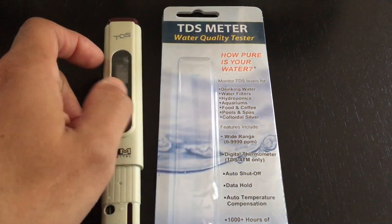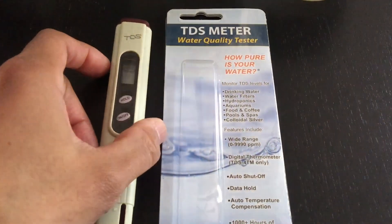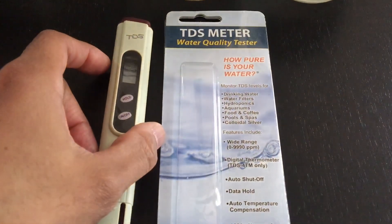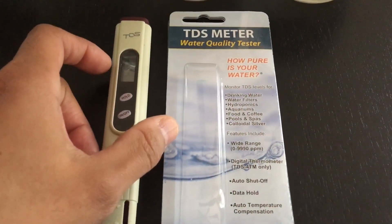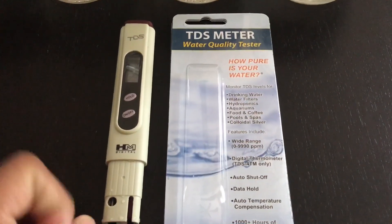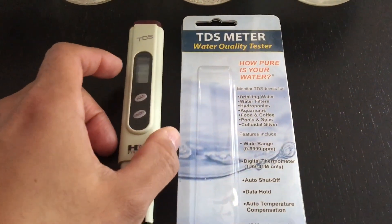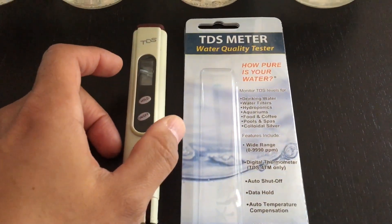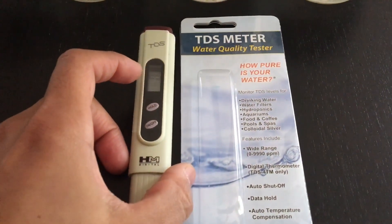I'm getting ready with this TDS meter to start testing water chemistry specifically for a reef tank. I will be starting a nano project. I used to have a reef tank about a decade ago and I think now, with all the advances in technology, it's time to start one up again. So in order to prepare myself correctly, I'm making sure to ensure good water chemistry, especially as it's essential in any type of low volume of water.